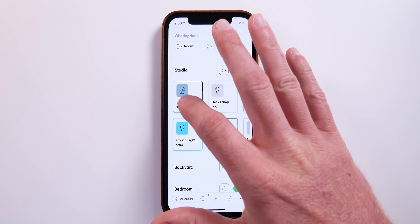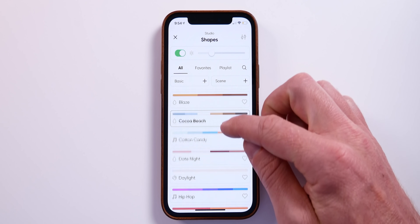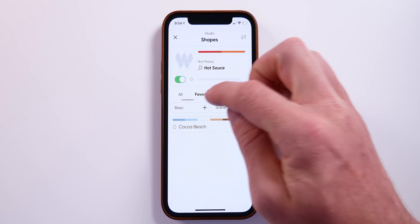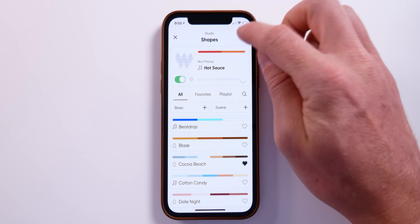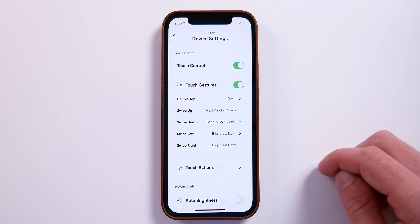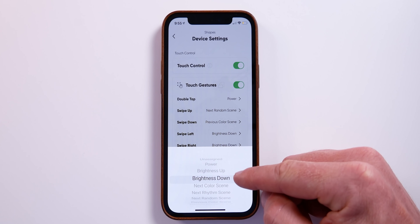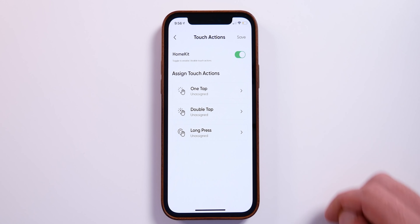In the Nanoleaf app dashboard you can see and control all your HomeKit rooms and accessories. Opening your shapes lets you turn them on/off and control brightness. You have default color scenes and rhythm scenes that react to music or voice, you can choose favorites, create playlists with multiple scenes, and create new scenes. Settings let you configure touch gestures — double tap to turn on, swipe up for next scene, swipe down for previous — and these are a cool way to control your lights. Touch Actions upgrades your panels into smart HomeKit buttons.